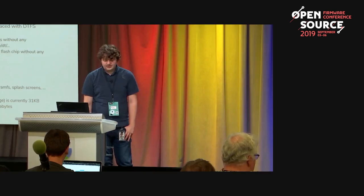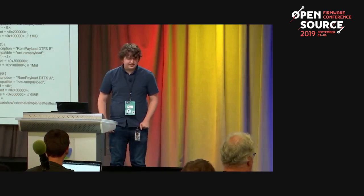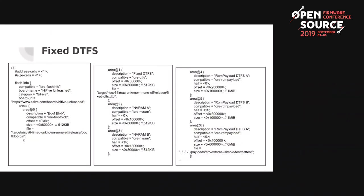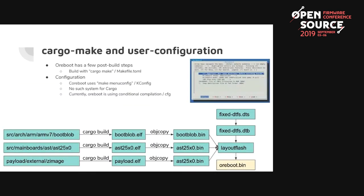Currently ORBOOT is only 31 kilobytes, which is very small — about a thousand times smaller than the flash part. The device tree file system shows how we mapped the flash layout description to device tree format. For the build system, we currently use the cargo-make extension to cargo. We still have makefiles but they're in TOML format. We're trying to avoid kconfig but it seems we'll need a similar system since it's difficult to configure by directly editing makefiles.